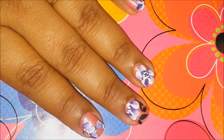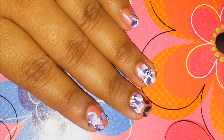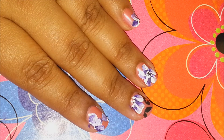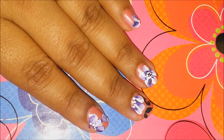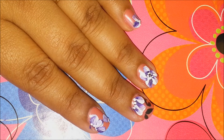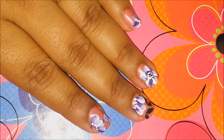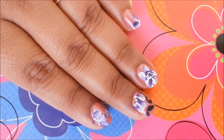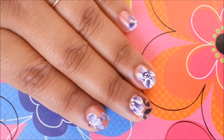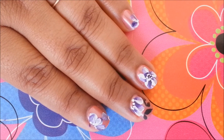I hope you guys like this tutorial. Subscribe to my channel to get notified of new videos. Visit my Facebook page 'Lovely Nails and Pretty Hairstyles' to get more pictures or updates, and follow me on Instagram — hashtag 'me lovely nail and hairstyle', same as my YouTube channel name. Do share your recreations with me — I would love to see them. I hope you guys enjoyed it. I'll see you next time, take care, bye bye.